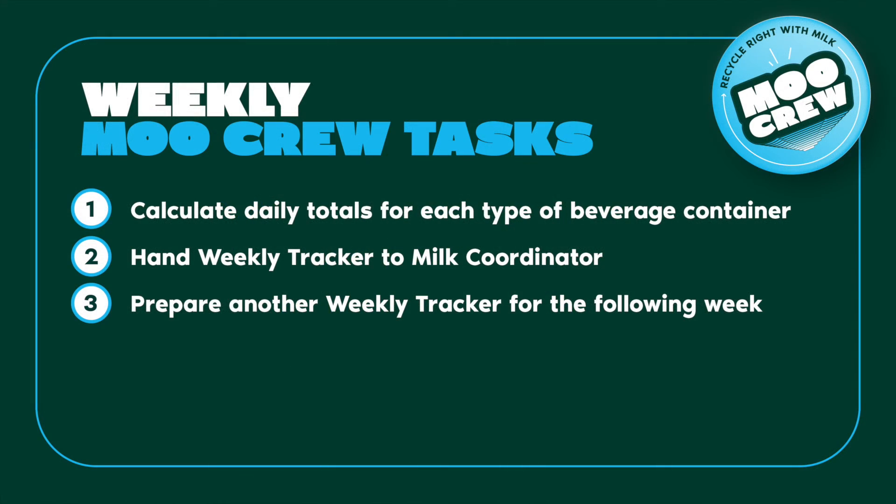Weekly Moo Crew Tasks: At the end of each week, the Moo Crew will be counted on to: 1. Calculate the weekly total for each type of beverage container recycled. 2. Hand in the completed weekly tracker to the school's milk coordinator. 3. Prepare another weekly tracker for the following week.